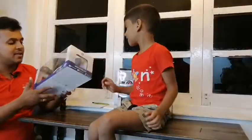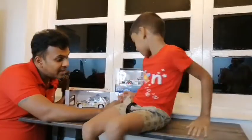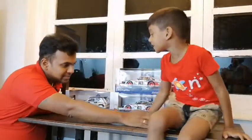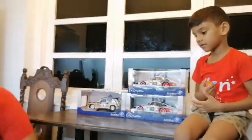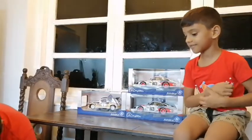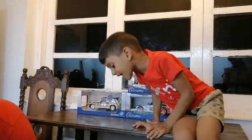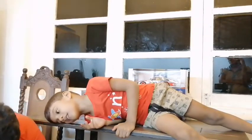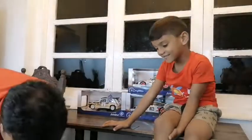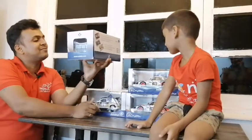And then we have a Renault 5 Maxi. Let's go deep down into the box.